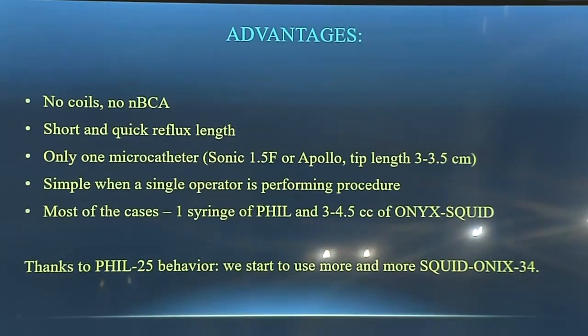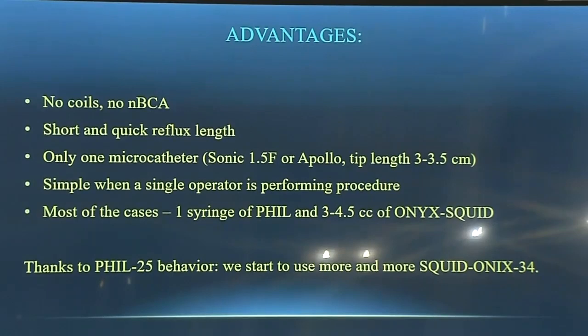The advantages of this technique: there are no coils, no NBCA, short and quick reflux, and only one microcatheter needed. We usually use a three or three-and-a-half centimeter Apollo Sonic — it's simple when a single operator is performing. In most cases, one syringe of FILL is used followed by second, third, and fourth syringes of Onyx or Squid. Thanks to FILL's behavior, we started to use more and more Squid and Onyx 34. Compared to Onyx 18, Onyx 34 and Squid 34 behave very well for us and do not occlude the parenchymal small branches.